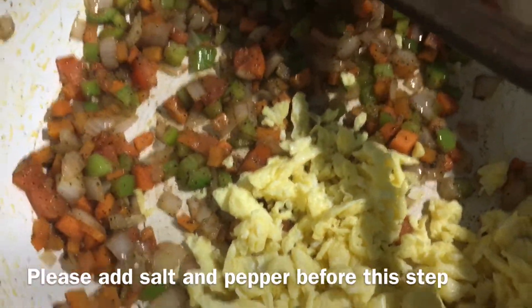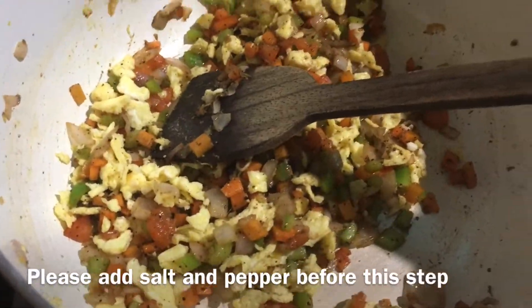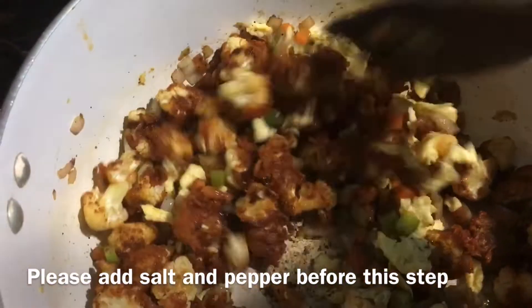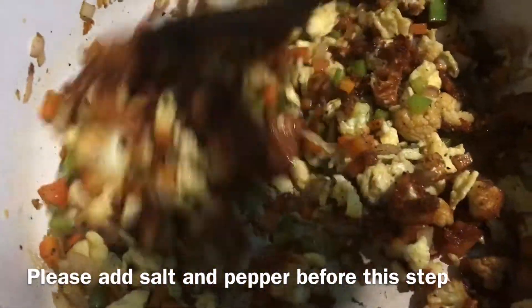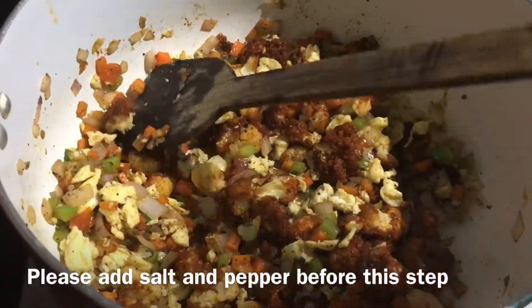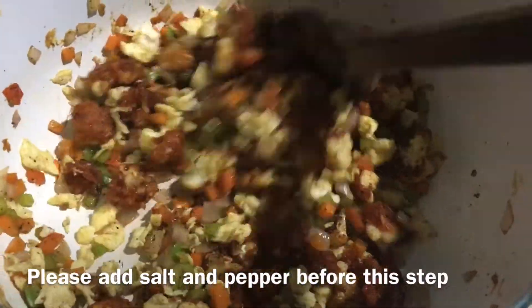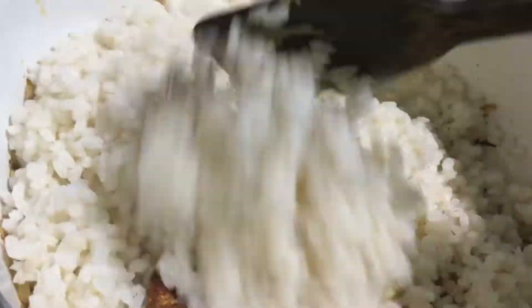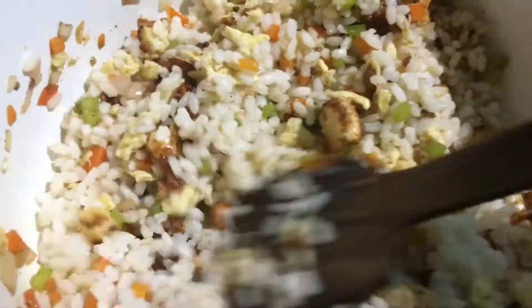I am going to scramble here. I am going to add the gobi. If you eat the gobi, you will eat the rice. I will add the tomato sauce and chili sauce. I am going to mix the vegetables and rice together.